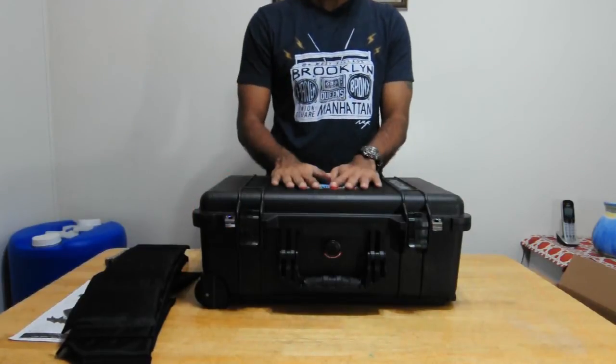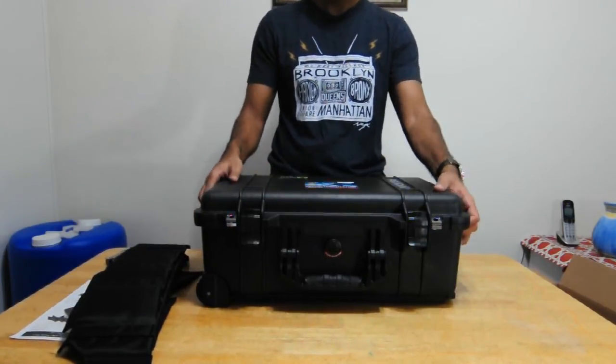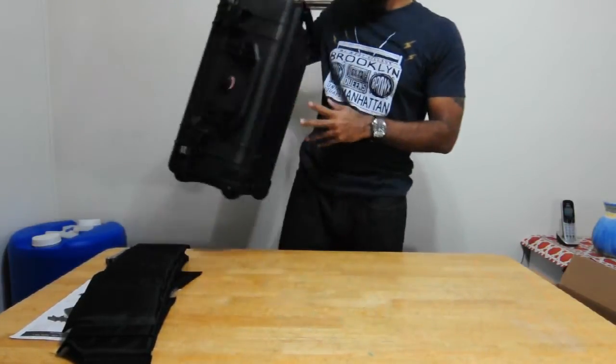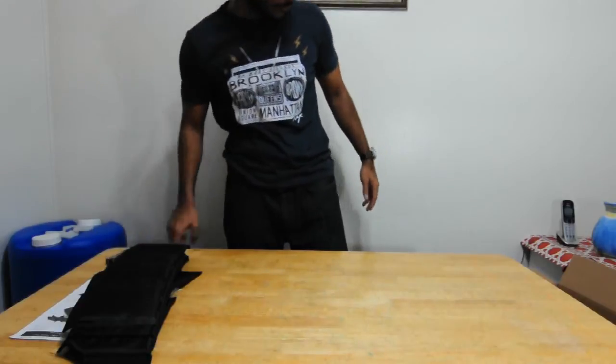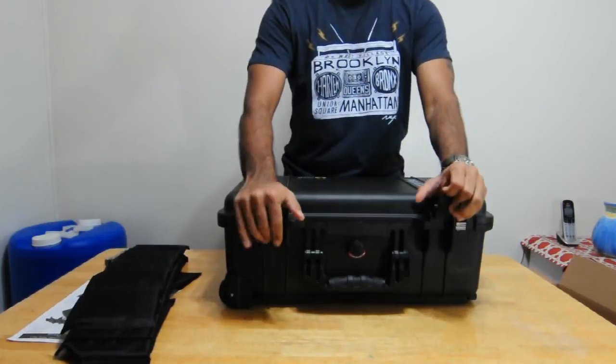It also contains rubberized handles for comfort when carrying, and it has padlock protectors so you can use two padlocks. On top of that, it has a lifetime guarantee, which is great.